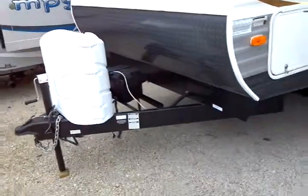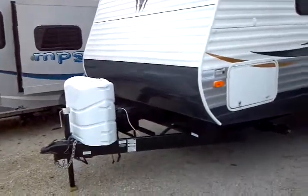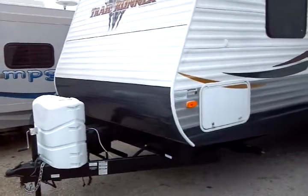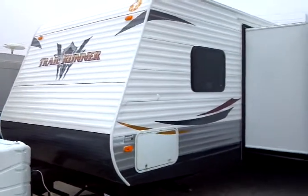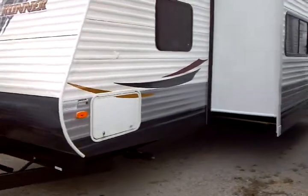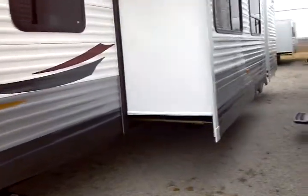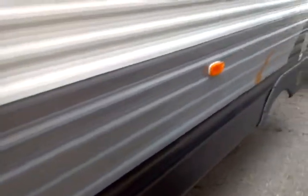Deep cycle RV battery in the deluxe battery box, mounted right on the A-frame on the front. Diamond plate rock guard to protect your investment. Right there on the front you have some storage — it's a pass-through storage. Four integral frame-mounted stabilizer jacks incorporated in the unit. You have easy lube axles on the twin tandems.